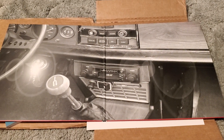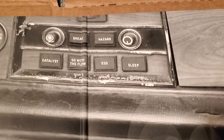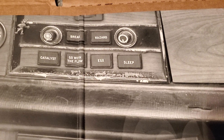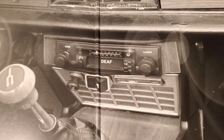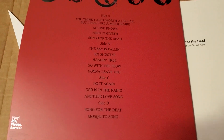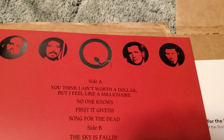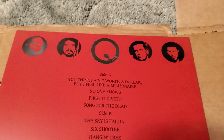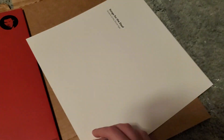There you go — I've never actually seen the inside of a Songs for the Deaf before. That's pretty cool. 'Louder, louder' — it's good. Here's the actual back as you can see — old Josh, Davey — I don't even know who the other two are on this album, but this looks like it's just a poster of some sort.